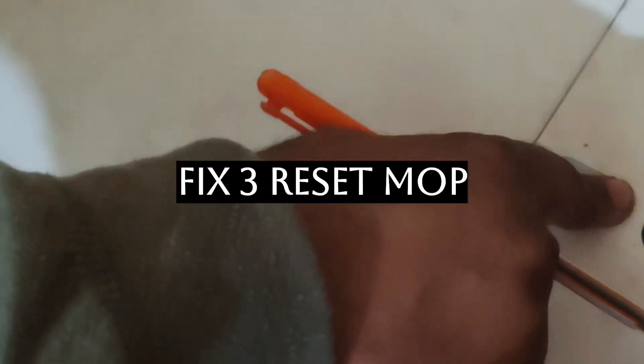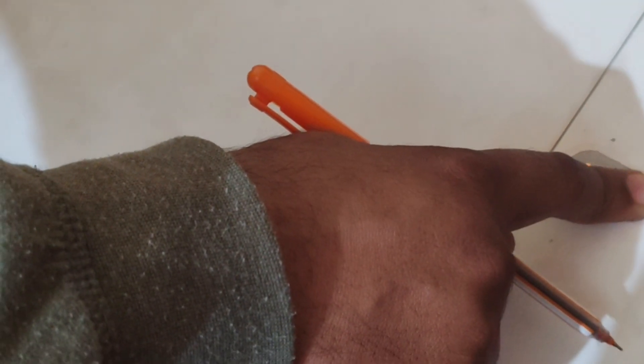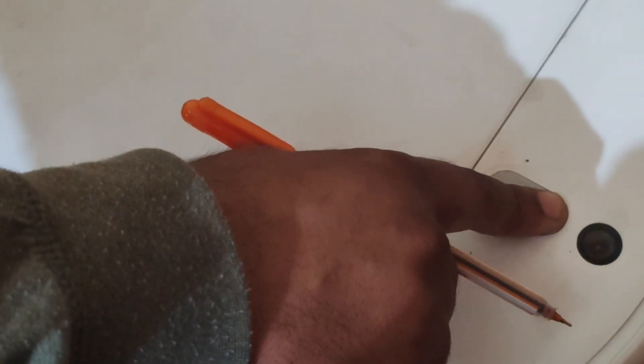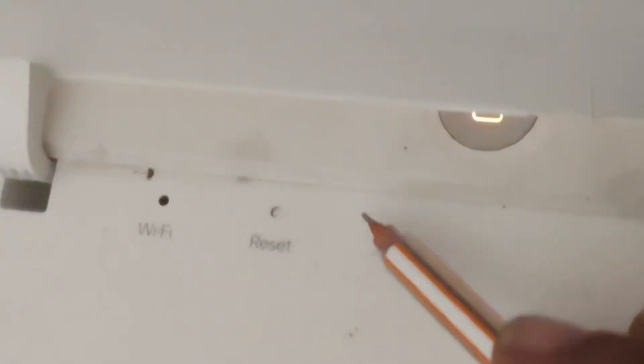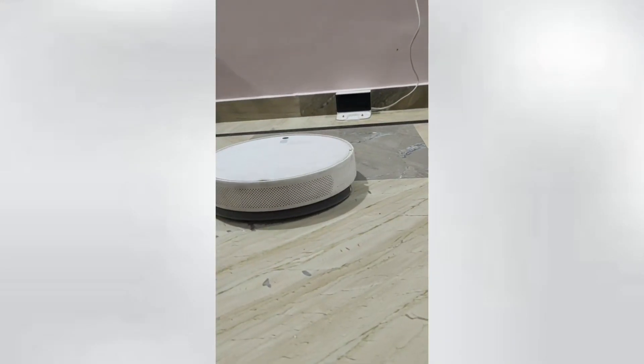Fix number three is resetting your mop. Open the front panel and you will see two small pin holes — one is for reset and one is for Wi-Fi. Take a needle and press the reset hole for approximately five to ten seconds. It will give you a voice prompt that factory resetting is being done. Then release it and start your mop again, and pair it with your Xiaomi mobile app. It should work again.